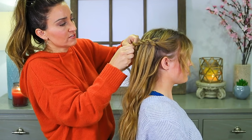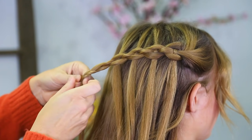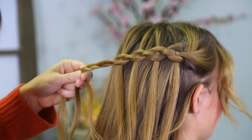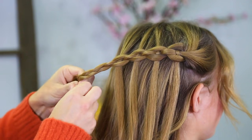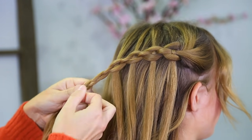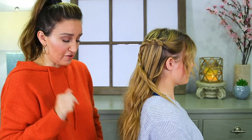I'm going to just take this and do a couple little braid stitches just to secure it, and then secure it with an elastic. Then I'm gonna just repeat all of that on the other side. I'll clip this out of the way for a second, flip it out of the way, repeat on the other side, and I'll show you how to finish it off.